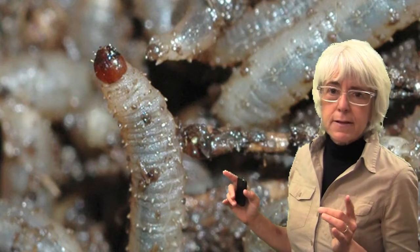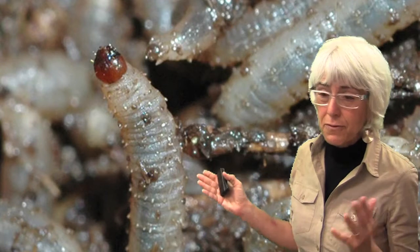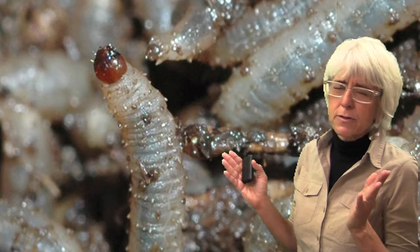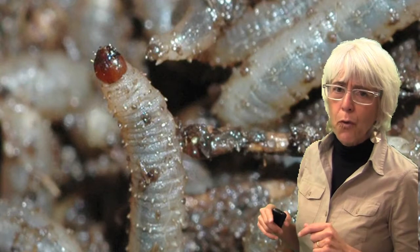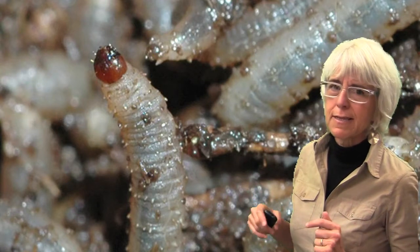The adults of these are actually flies, and that's why they're called March flies. These adults don't cause any damage to turf whatsoever — they're called love bugs. They're frequently mating and also occur near water, but you will almost never encounter these adults.